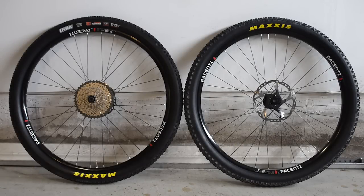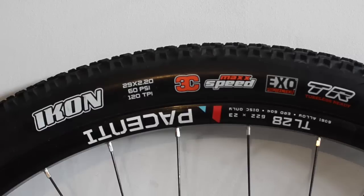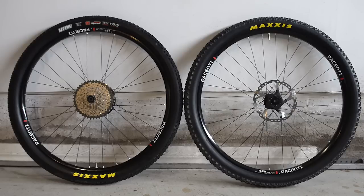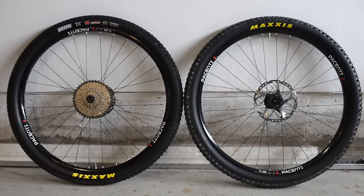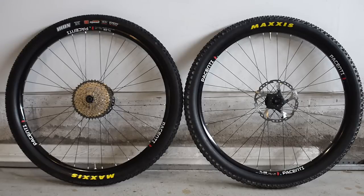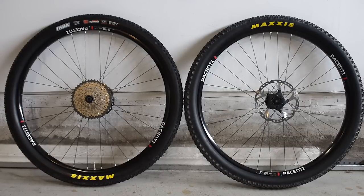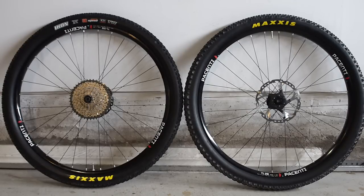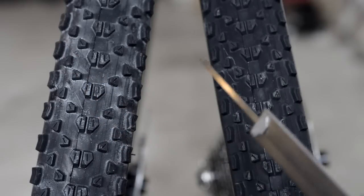Here they are installed: the 2.2 is on the left, 2.35 on the right. On the drive side you have the Maxxis logo as well as the description of the tire; on the other side it's just the Maxxis logo in yellow. One thing I want to mention is that I really struggled to install these without tubes, so right now I have tubes in them inflated to about 30 psi.